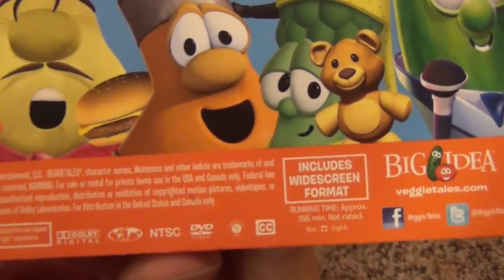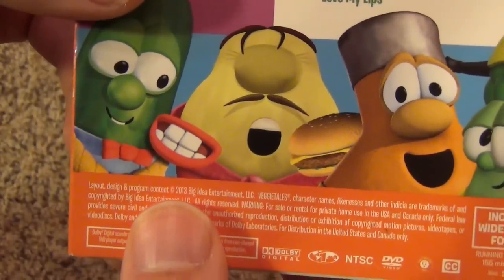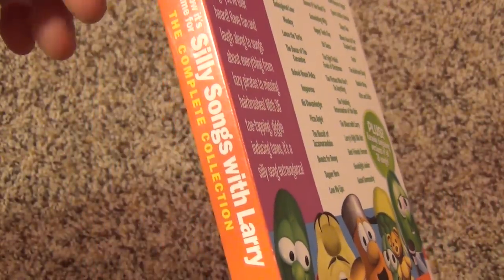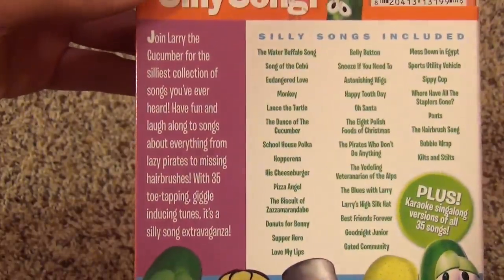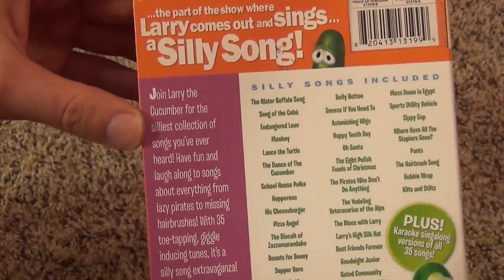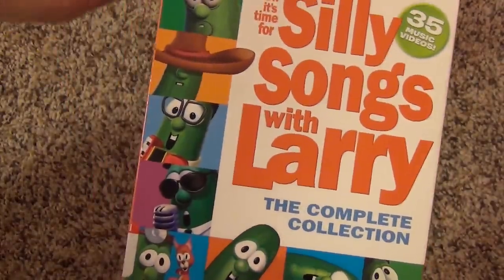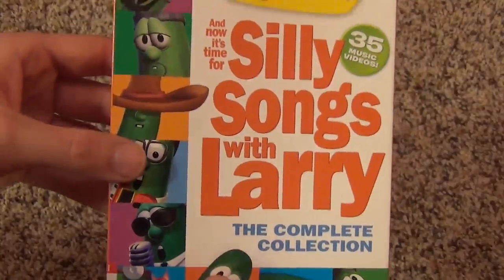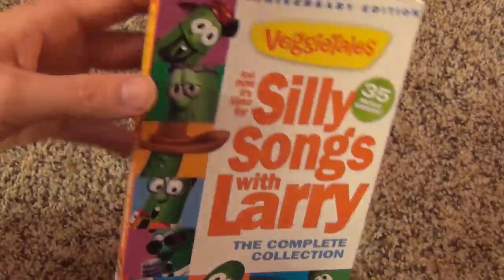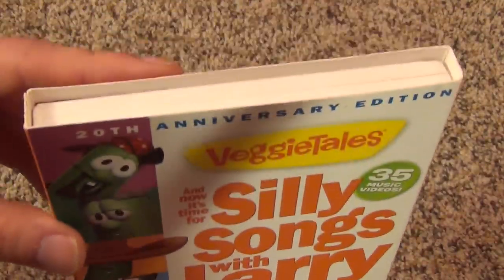Here's a look at the back, and it has a list of all of the Silly Songs included, so it's quite a few. It says it includes widescreen format. This was released in 2013, and so even though this is the Complete Collection, they're always releasing new VeggieTales episodes and new Silly Songs, so this is the complete collection up to the point it was released. There are obviously some newer Silly Songs not in this collection, but it contains the majority — 35 music videos is quite a bit.